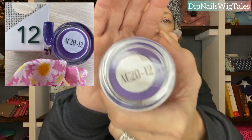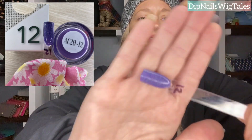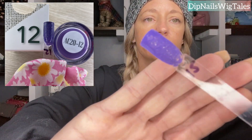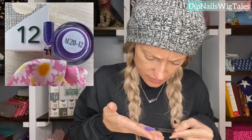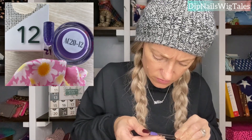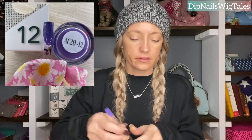Day twelve is gorgeous. It is a shimmery purple. Let me turn my light back off — let's see if that's better. It is a beautiful shimmery purple. I have all these purples that I bought and I've not used any of them yet. And it has just silver glitters. I don't think there's any other color. They're beautiful. It's a really pretty color. That is day twelve.